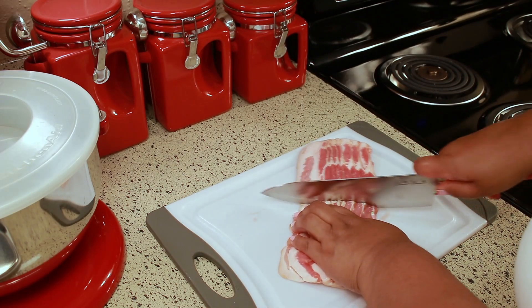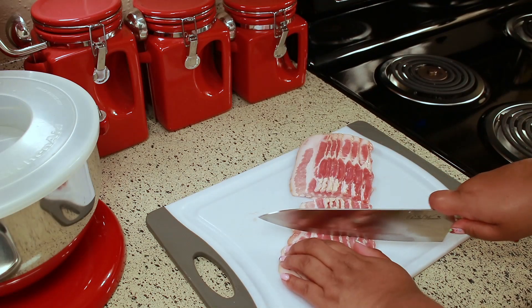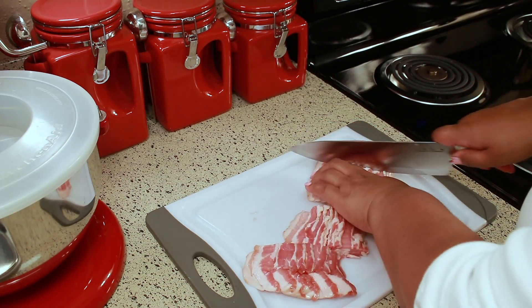The way I like to do it is first cut the bacon in half, and then cut that in half. But of course you can cut this to however you want.